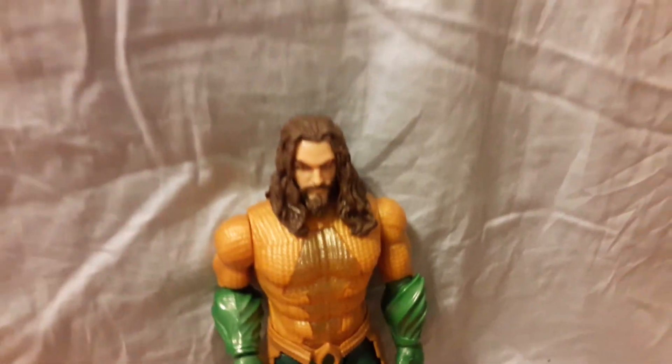All right, let's move on. The capture is looking pretty nice. Whoa, look at the long hair here!